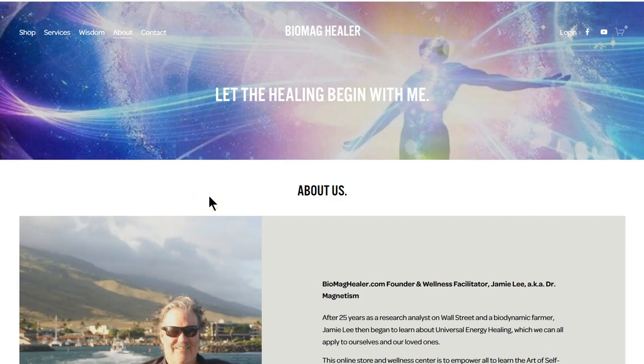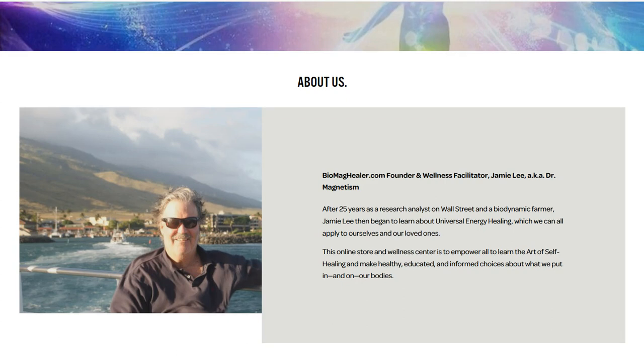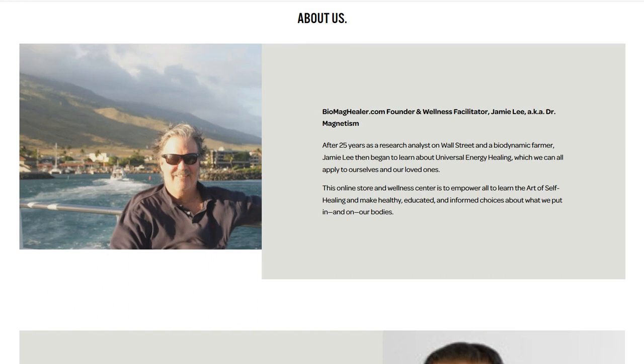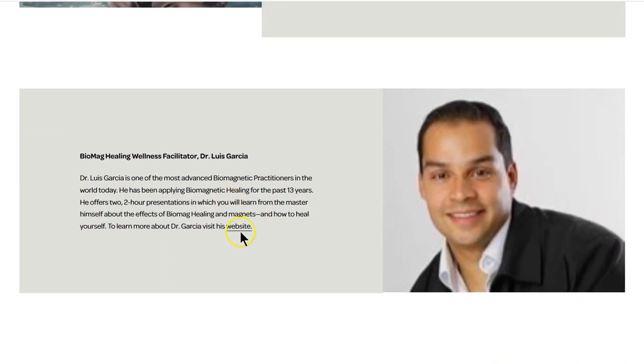Hey folks, welcome to the biomaghealer.com store. This is a store like none other and we're going to be growing this into an organic self-healing store to teach you, help you, and assist you with healing yourself, your family, your loved ones, your pets. I've been involved now for almost a couple years and I learned biomagnetic healing from the best in the world, Dr. Lewis Garcia.